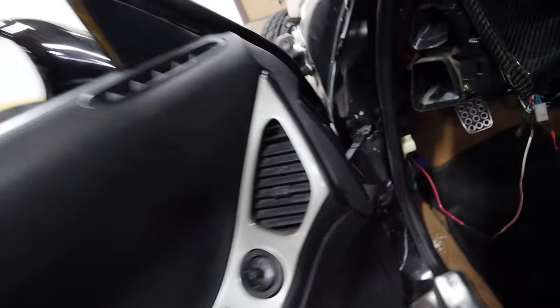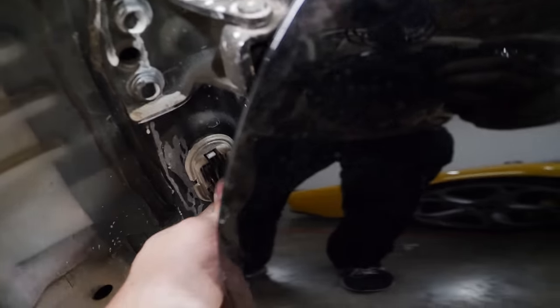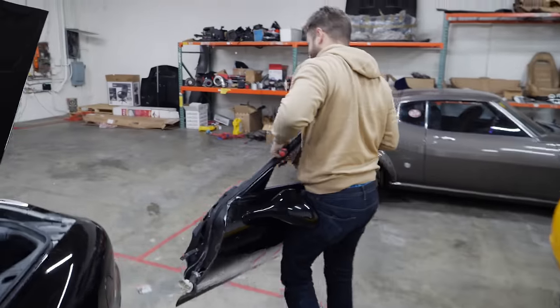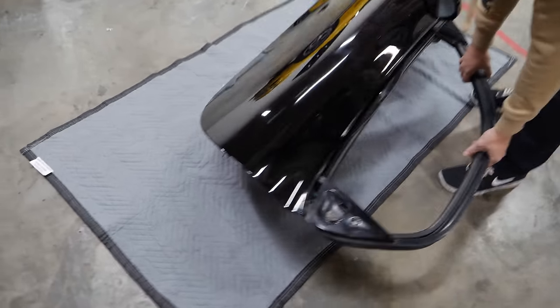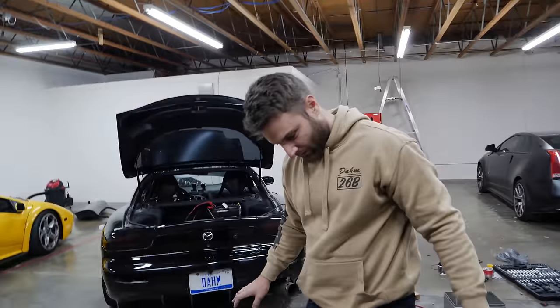We didn't go into this thinking it would be this heavy. I'm going to go Google it. This is actually super heavy. Oh my God, this is so heavy. It is safe to say this is a very heavy part of the car. That is beefy — very beefy. We thought it was going to be beefy, but it's beefier than that. The car looks funny without a door.